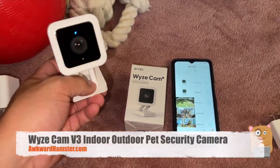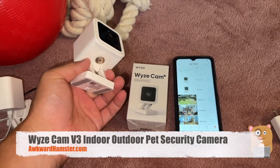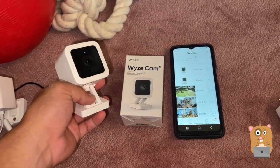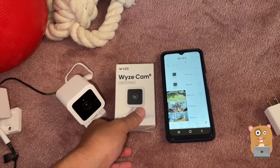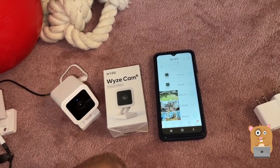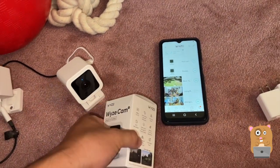Hi, welcome to Awkward Hamster. Today we'll be taking a look at the Wyze Cam indoor/outdoor model version three. I got a bunch of these a while back at Petco, I think it was, on sale — that's like $33, typically goes for about $35 to $37.